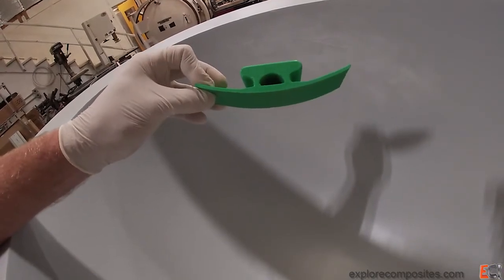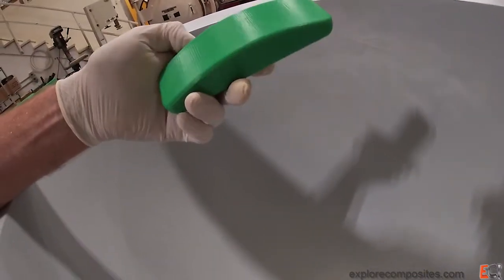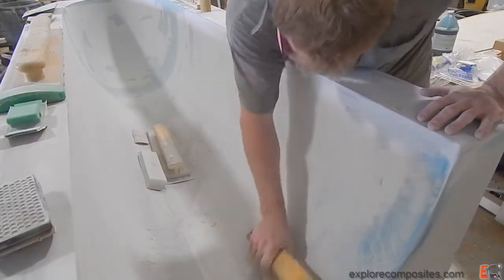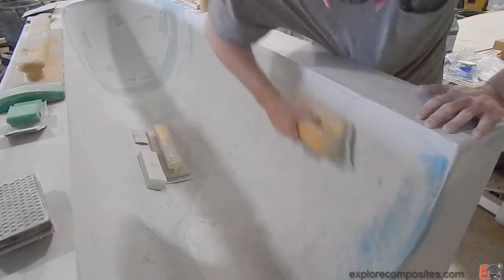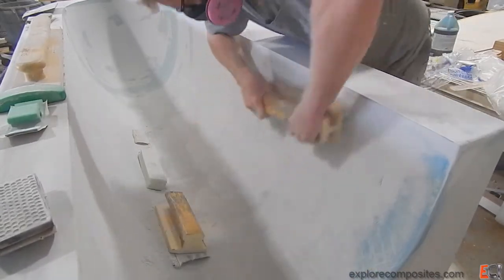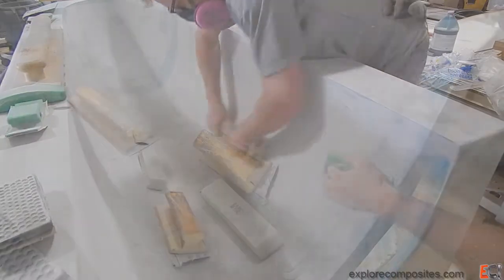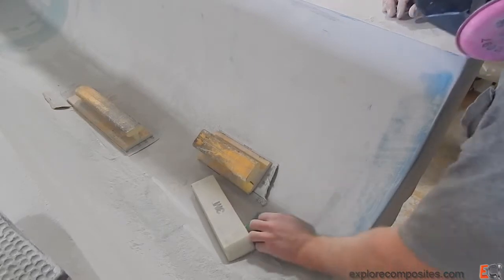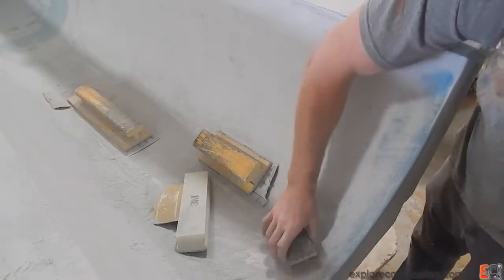These are some 3D printed sanding blocks I made based on the shapes of the curved bits of the part, trying to sand the thing with something that is the shape I want the part to become. But in the big open areas, at least initially, a heavy board with some 60 then 80 grit really works down the ripples and bumps. The idea is to get it fair first, then get it smooth — and this is the fairing part.